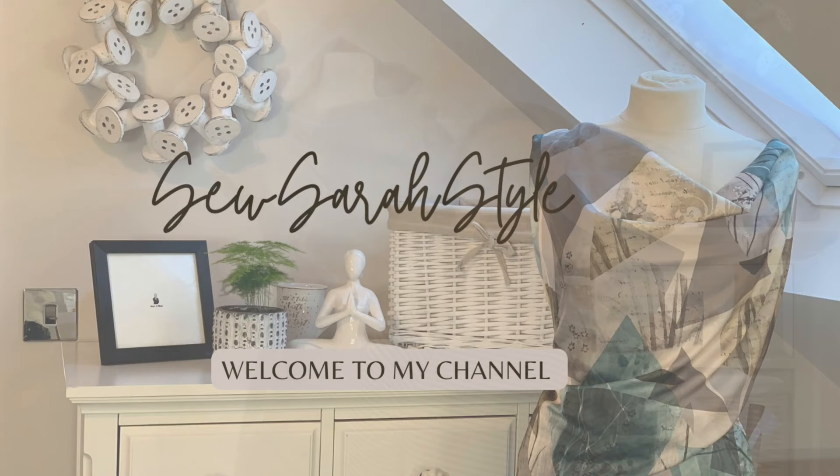Hi, I'm Sarah from Sew Sarah Style and this week we're talking drapiness. Hope you're well. Lovely to have you back here with me again.